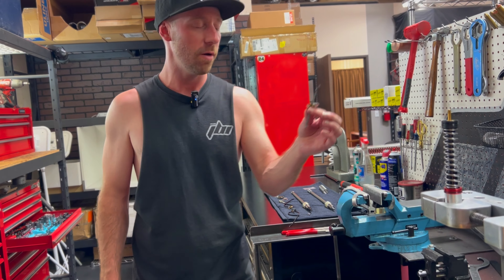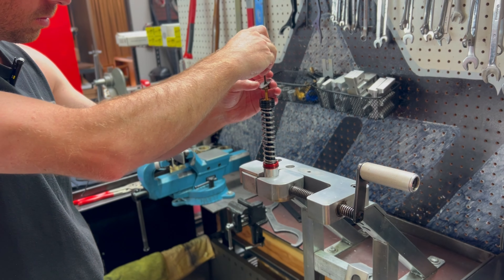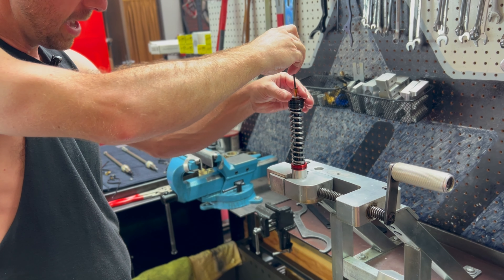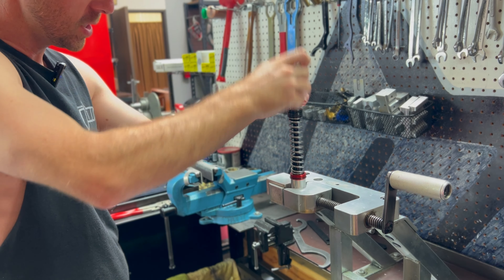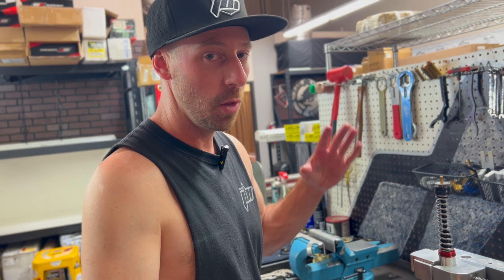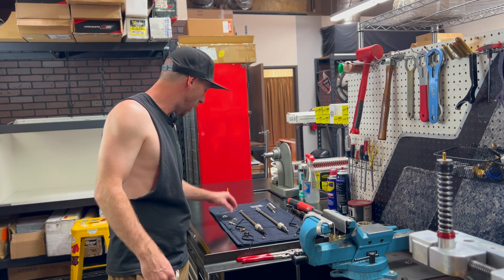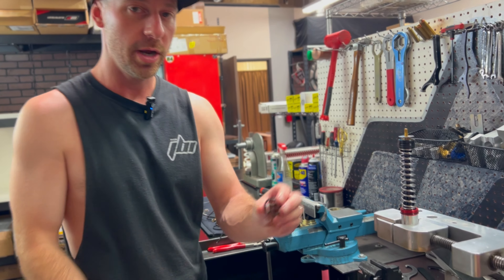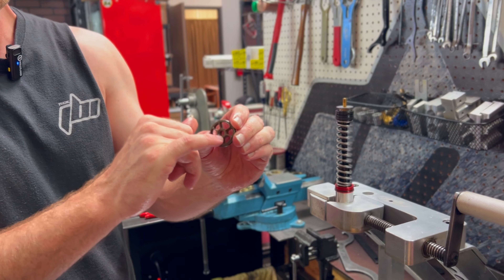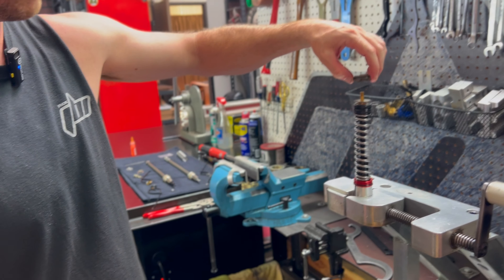Next we can jump back to our shim stack that we provided and slide it right back on. There's no special orientation — just slide them down and they'll all be centered on the post. The o-ring has come off because we're not reusing it. Now we're ready to reinstall our compression piston. It looks very similar but has two different sides — the side with the recess in the center is going to be facing up; the side with no recess goes directly against our shims.